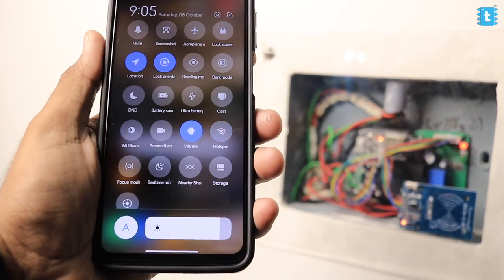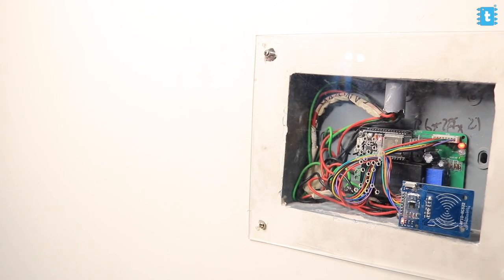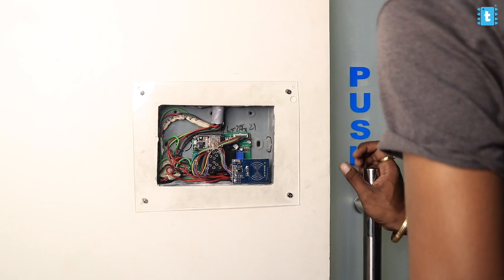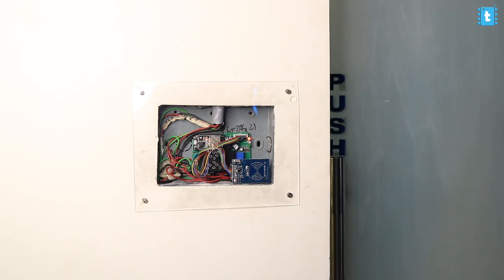Since we're using the Rainmaker app, it doesn't mean the project works only with internet. It will also work without internet — the only condition is you need internet whenever you want to add or remove any RFID card. Let's test it in offline mode. I've turned off the router, and the blue LED on the project turned off indicating no internet connectivity. I have one registered RFID card, and when I tap that card on the project, the door opens. So it works without internet as well.